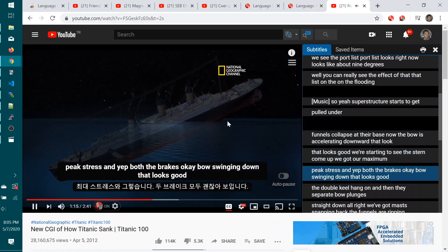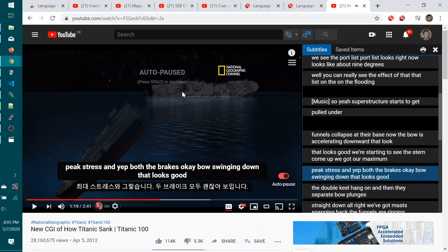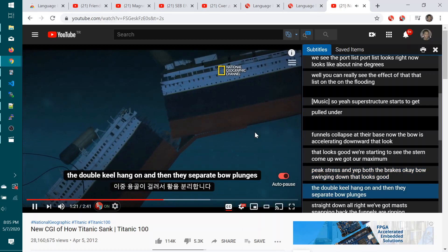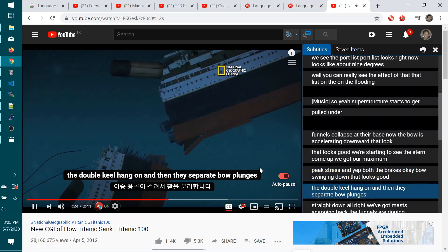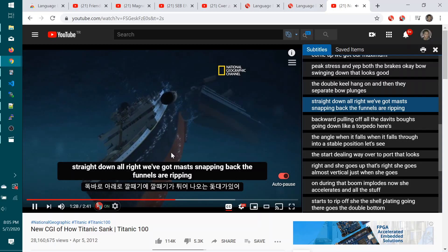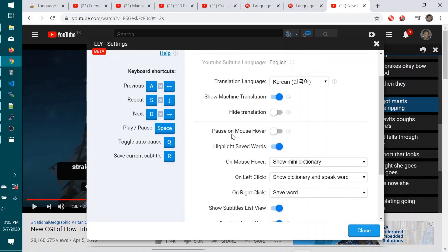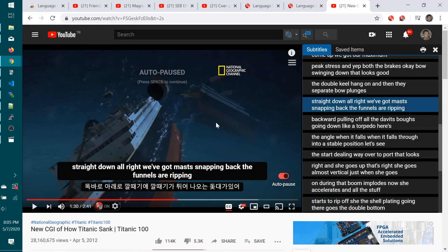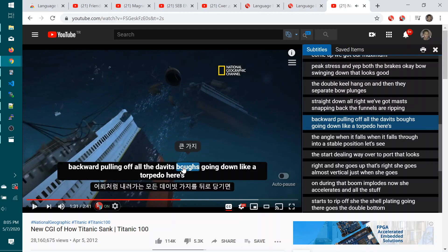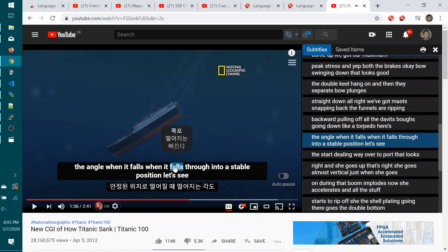We're starting to see peak stress. Boom. Bow's swinging down. That looks good. And the double keel — hang on. And then they separate. Bow plunges straight down. Straight down. We've got mast snapping back. The funnels are ripping back. Backward, pulling off all the davits. Bow's going to the angle when it falls. When it falls through into a state of the stern.